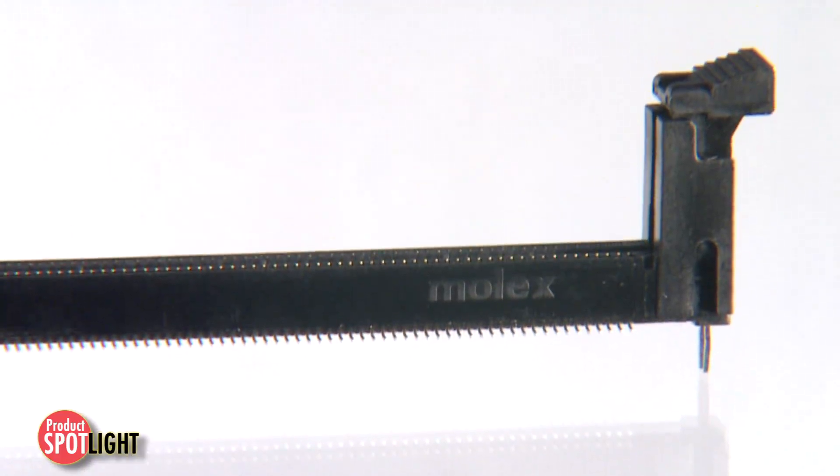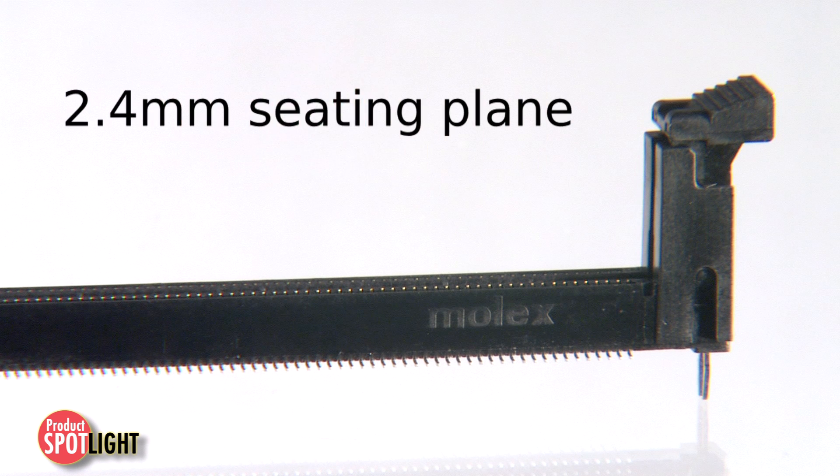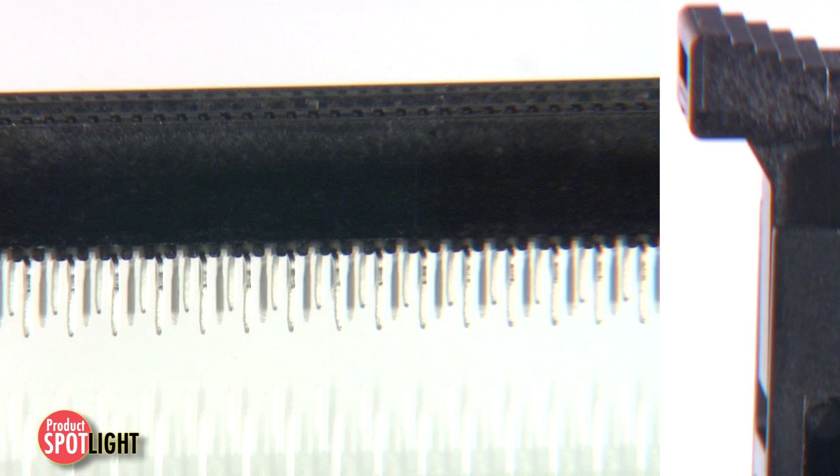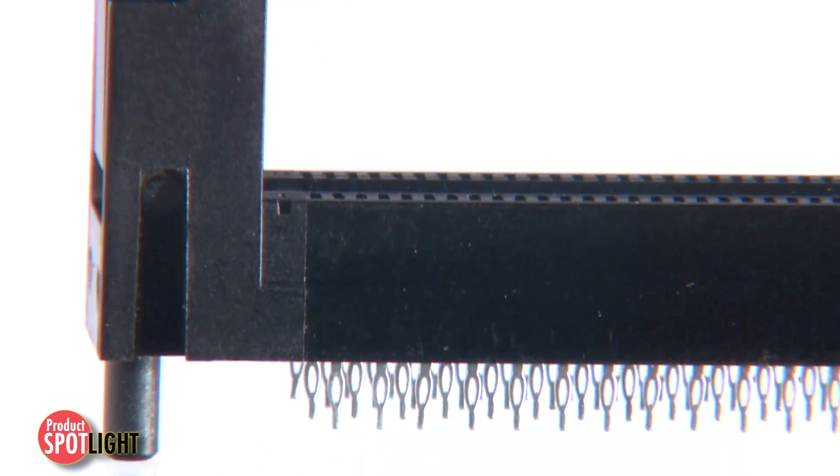Molex DDR4 sockets conform to JEDEC specs with a 2.4 mm seating plane and one standard contact material for both standard and low-level contact resistance. This attention to detail eliminates connector variability and increases compatibility among DIMM modules.